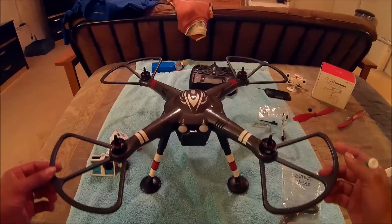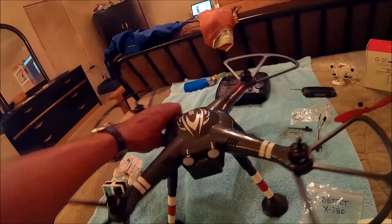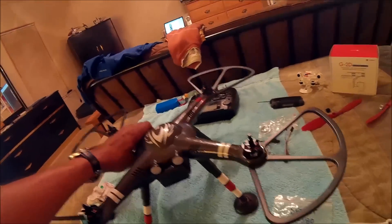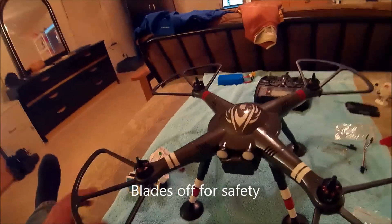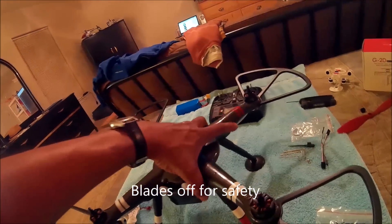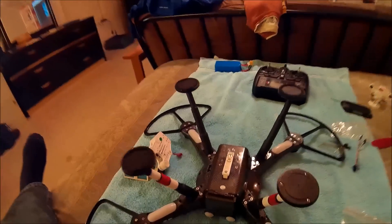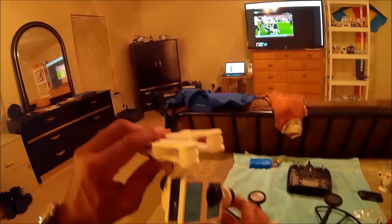What's up y'all, this is DJ Soul Force. Tonight I'm going to be putting the Walker G2D gimbal on my X380. The first thing I did was take the blades off, because when you're working with power on an X380, you want to take the blades off just to be safe.